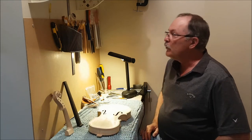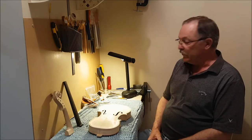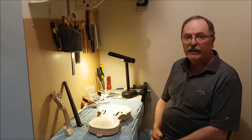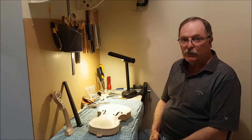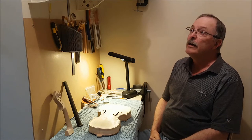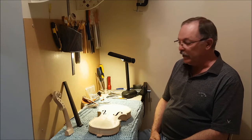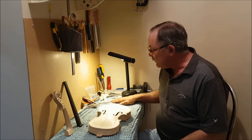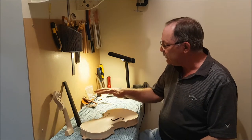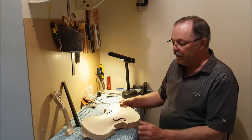Here we are in my little workshop that I've set up. I've accumulated some of the tools that are required for luthiery, and I'm sort of adding tools to the set as I move along so I don't overbuy. These tools are pretty expensive for the most part, and I'm not sure exactly how much violin building and luthiery I'm going to do. Anyways, I've got all of the parts laid out here and I'll go through and explain how they all fit together.